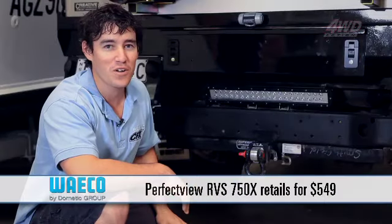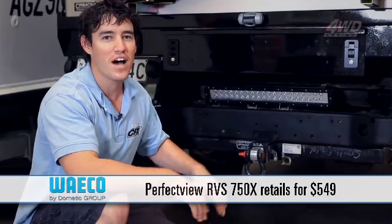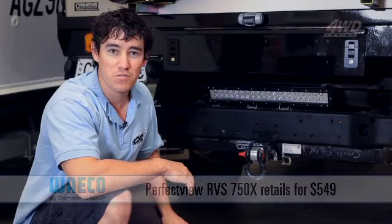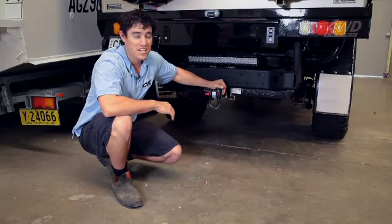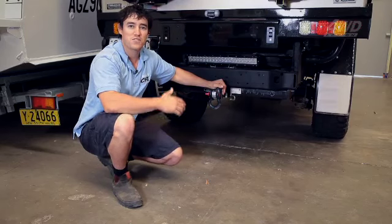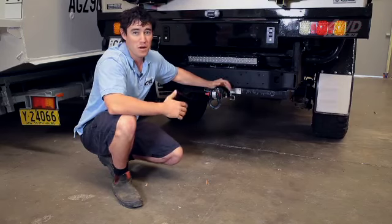For $549, you get yourself the monitor, the camera, and all the hardware you need to install it yourself. That's right — it's a full reverse camera system for under $550. For me, it's made life so much easier, so much more convenient, and that much more safe when I'm on the road.